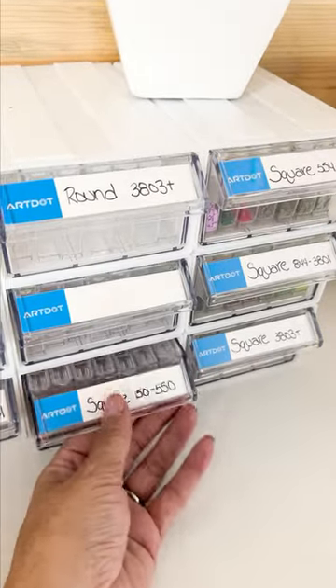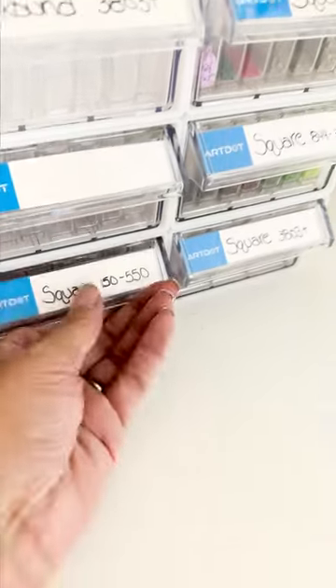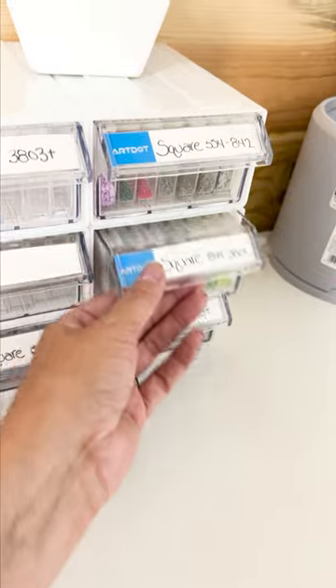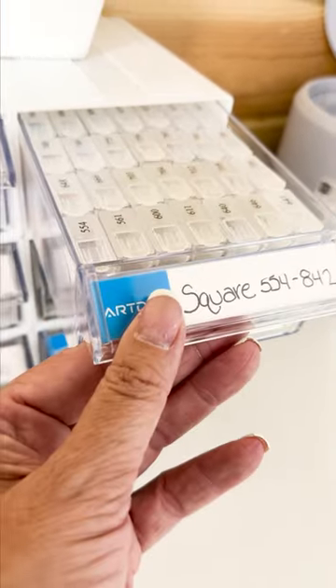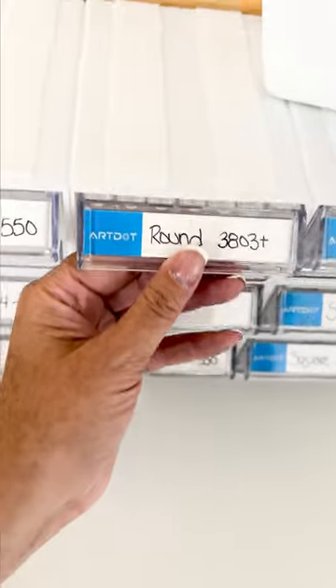Check out these storage containers that I got from ArtDot for all of my little diamond drills. I am so excited to have a way to keep all of those tiny little drills organized. Each drawer holds so many containers — look at all of those.